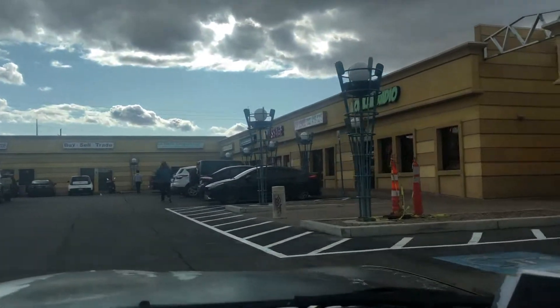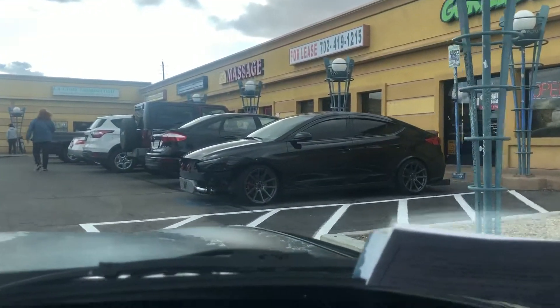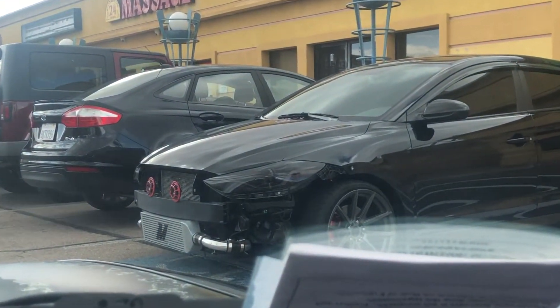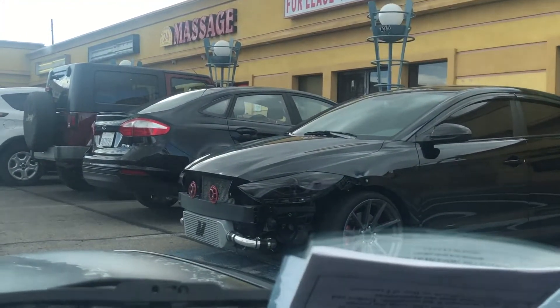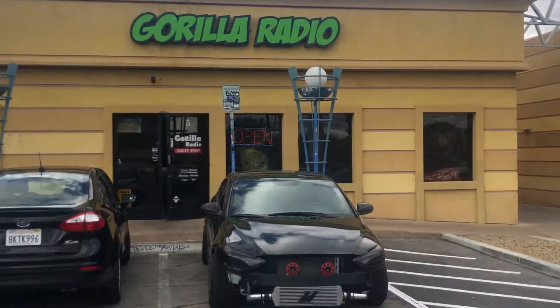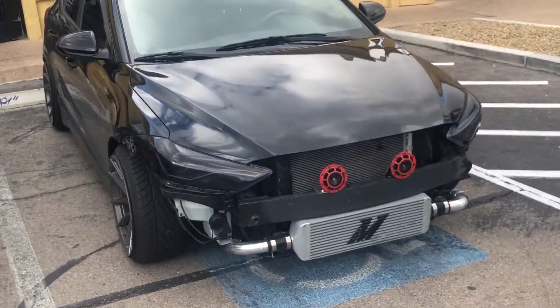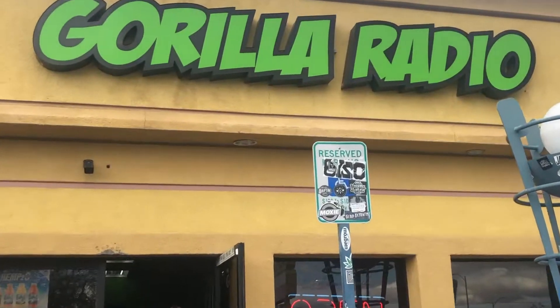Look at this car. Look at my car — this shit is blammer flammer. They got a newt too. This car, bro. In Las Vegas. Shout out to Slumped Elantra, we're all making a new video. Shout out to Gorilla Radio. Gang, gang, gang.